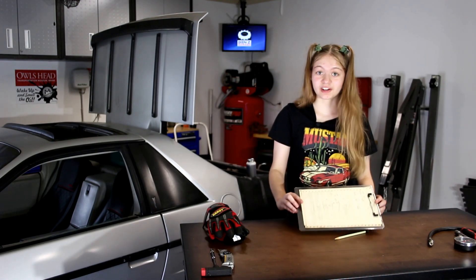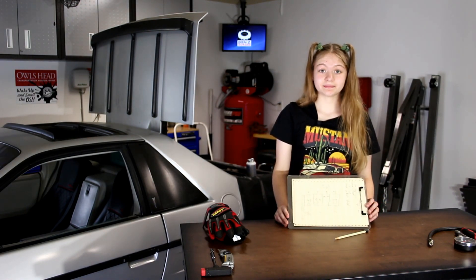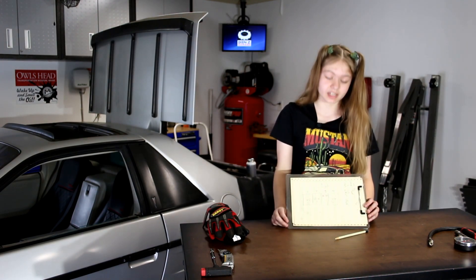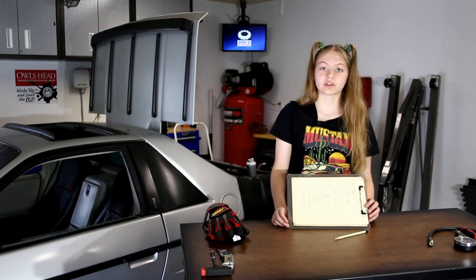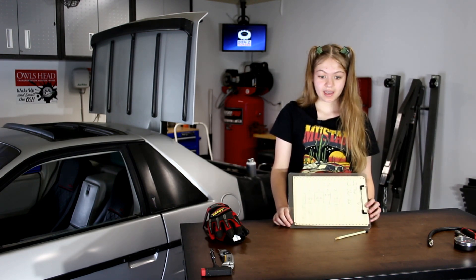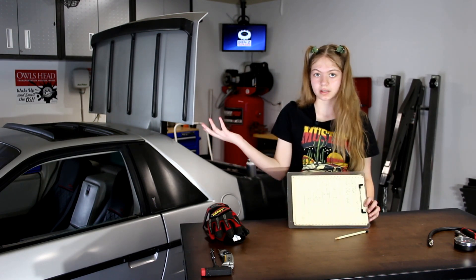So the results are in, and number one is carrying the entire team. Number one and three are the only good ones — or in three's case, semi-good ones. And two and four are not doing so well. We're going to have to rebuild the engine, and that's probably going to be in a few videos from now. Because we have to take the engine out first, and we're probably going to make a video about that.